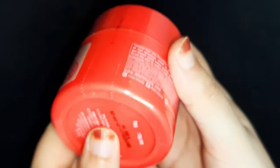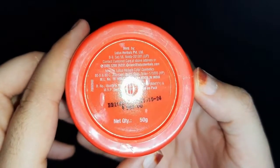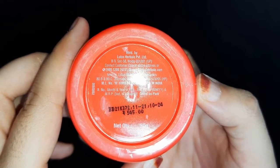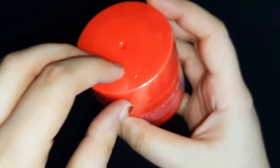So this is a Lotus brand — Ikai. It will remove the tan in your skin, provide even skin tone, and brighten the skin. It is priced at ₹545 for a 50g quantity, and it is manufactured by Lotus Herbal.